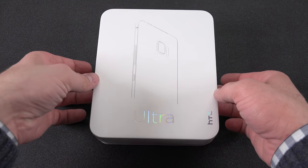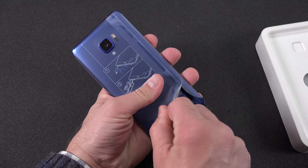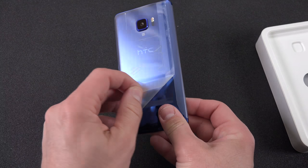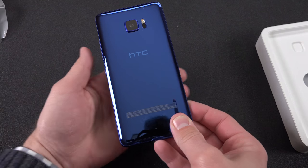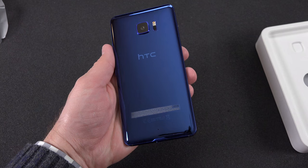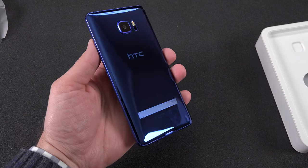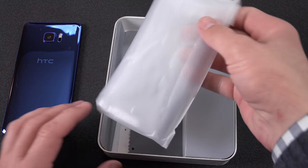What's up guys, Mike here, the Detroit Borg, checking out the HTC U Ultra. The U Ultra replaces the HTC 10 from last year and is a significantly larger phone. This phone has been criticized a lot for not really offering anything new or interesting among flagship smartphones, but we're going to go in-depth and find out exactly what it has to offer.